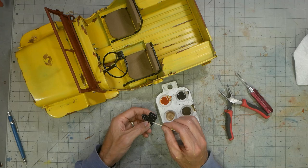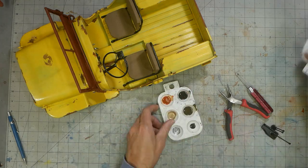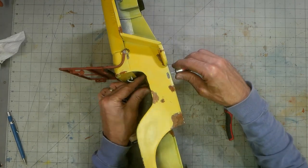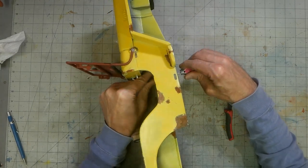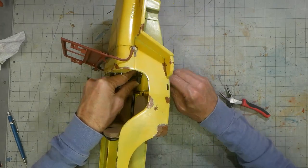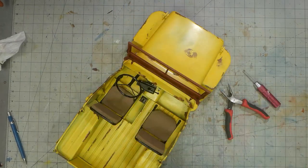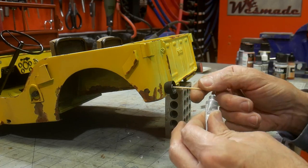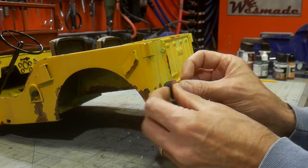A few more details are glued into place and the interior is complete. The taillights are set up to hold 3mm LEDs. The lens is 3D printed and painted with the red clear paint from Tamiya. These are glued into place with a small dab of E6000.